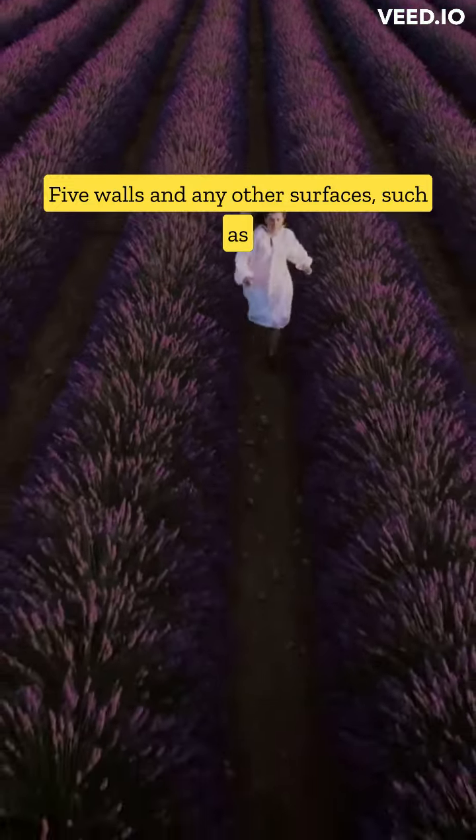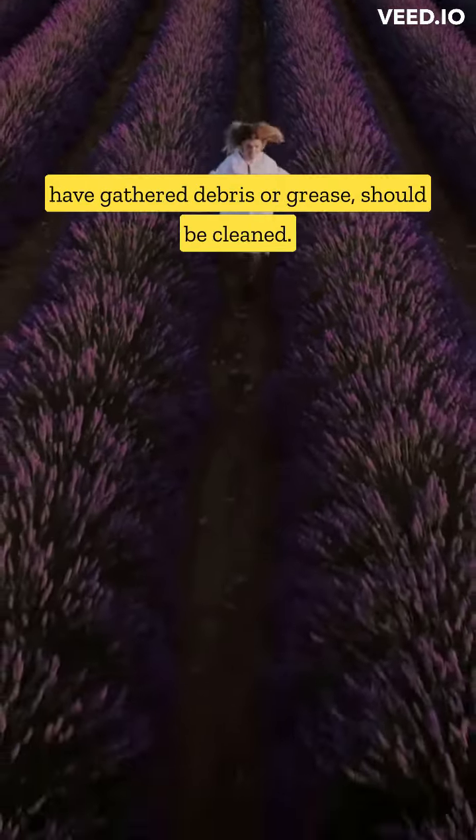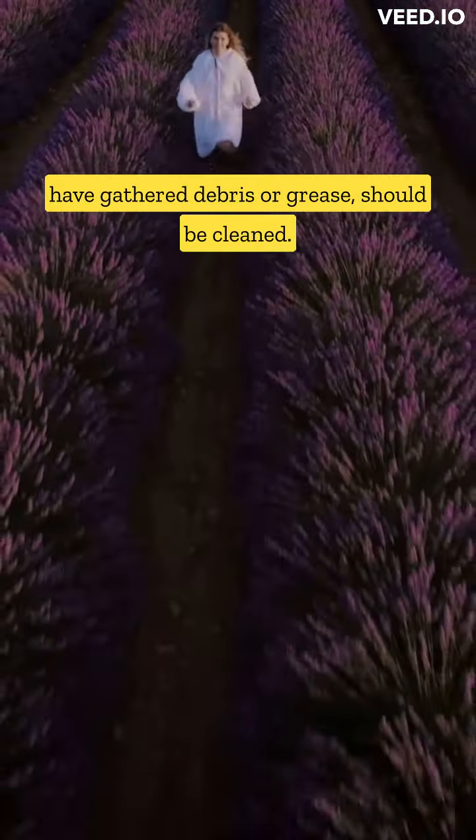5. Walls and any other surfaces, such as the backsplash behind the stove, that may have gathered debris or grease, should be cleaned.